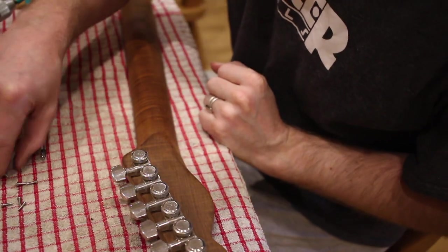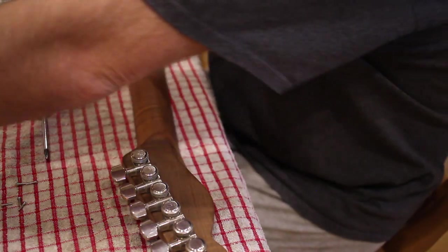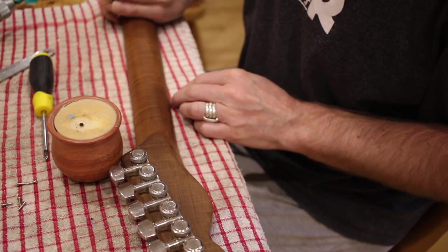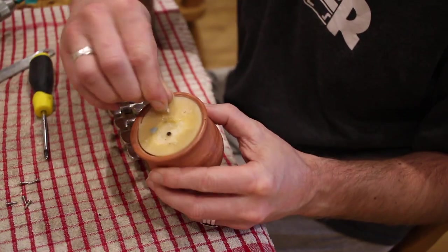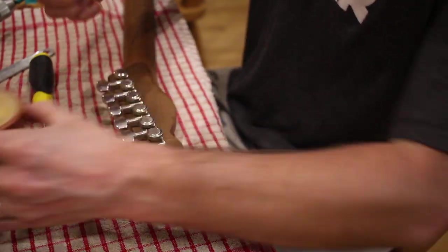Now to screw them in. I'm going to wipe the screw in a bit of wax so it goes in nice and easy.